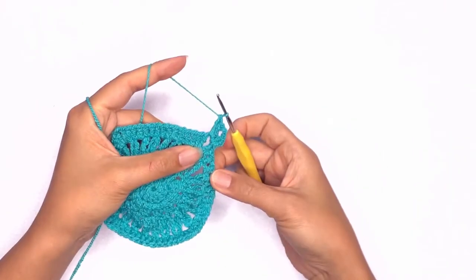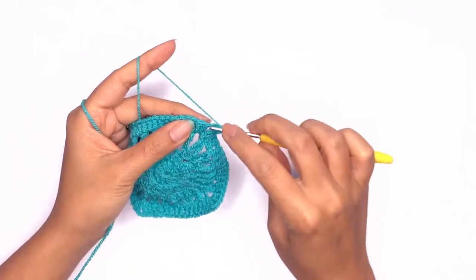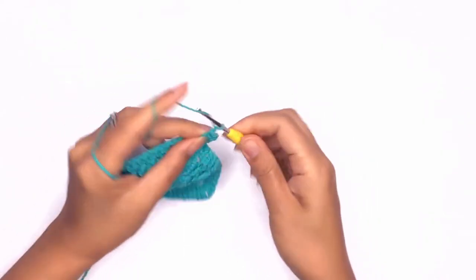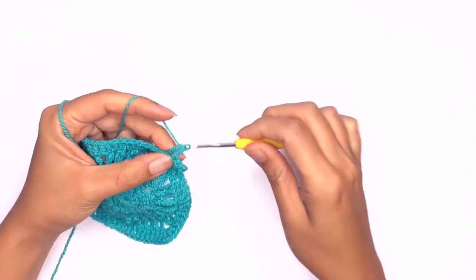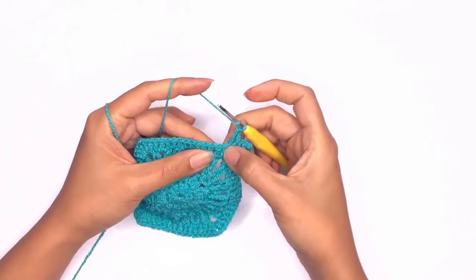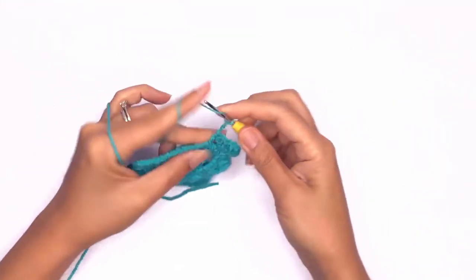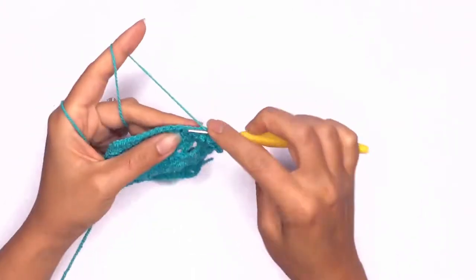Next we'll be working on our V-stitch or our triangle stitch. We'll skip the first stitch and work a double crochet on the second stitch. Chain two and work another double crochet in the same stitch. Chain two and just like before, work another double crochet in the same stitch.